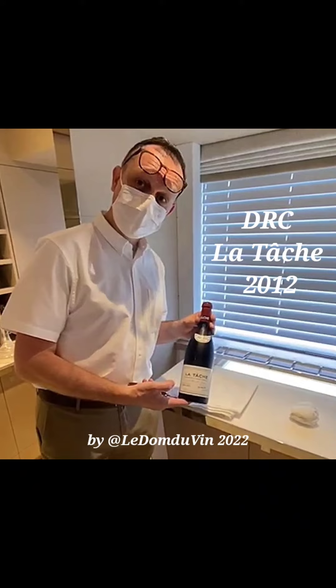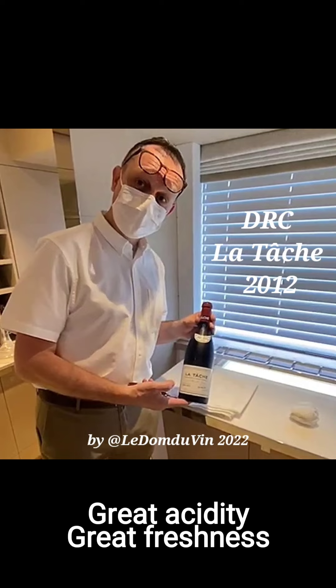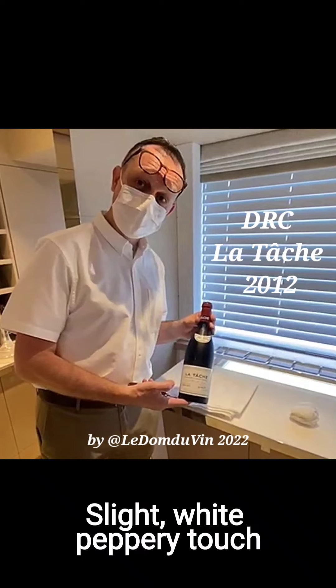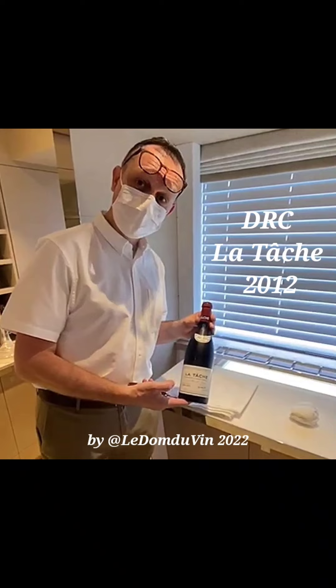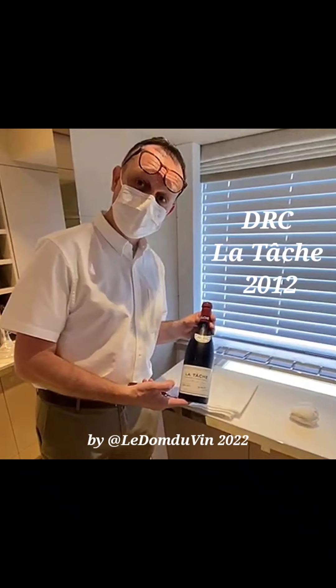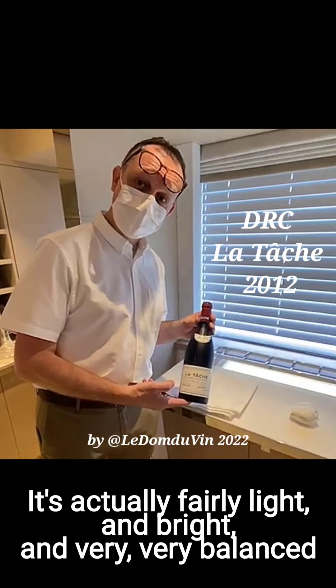The nose, after about two hours of opening, has a lot of cherry — bright cherry — great acidity, great freshness on the nose with some floral notes and mineral notes. There's even a slight white pepper note to it, almost like a hint of earth as well. It's very, very young and bright and juicy. It's not heavy at all. On the palate it's actually very dry and crisp, fairly light. I was expecting something a bit more opulent, but it's actually fairly light and bright.